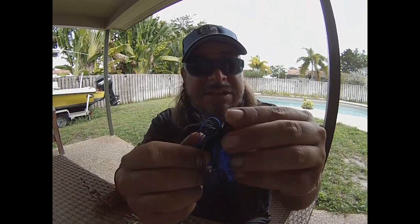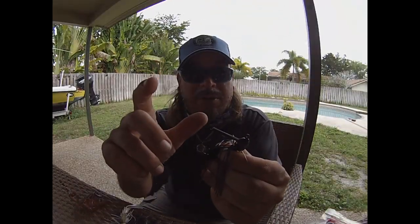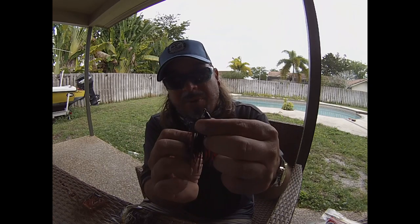That flat area on the bottom helps when you're skipping it up under docks and things like that. The shape and design is meant to help it punch through any kind of cover, and when it hits the ground it's going to stand up just a little bit. It's mostly designed to imitate crayfish — meant to get into the cover, underneath the cover, and be slowly hopped along the bottom. When I'm looking at a good jig, the first things I check are: does it have a big strong hook and a nice stiff weed guard?